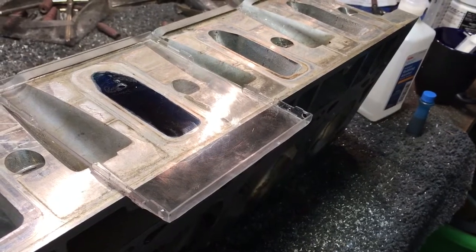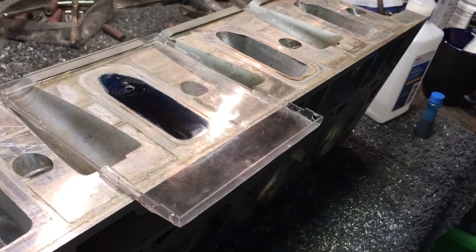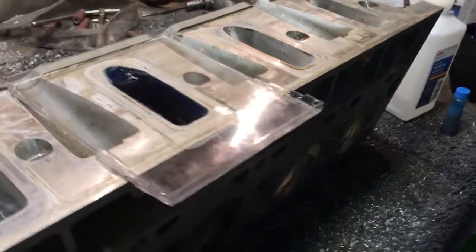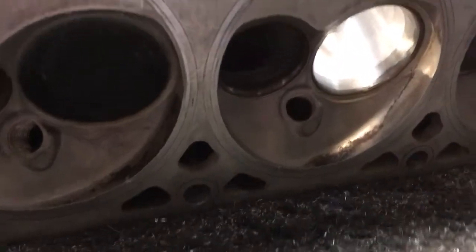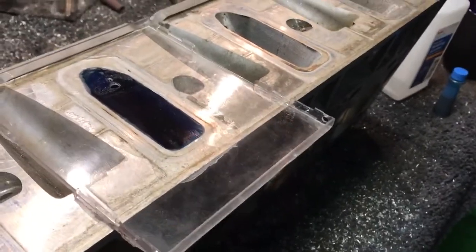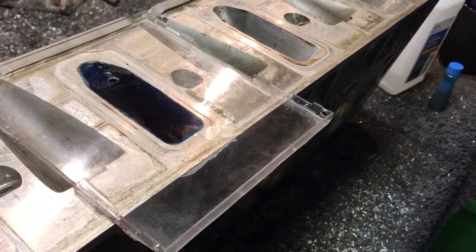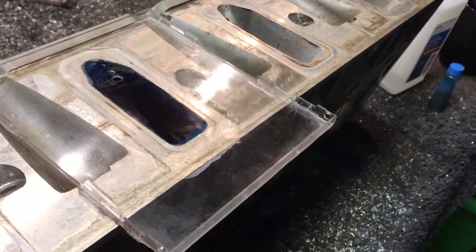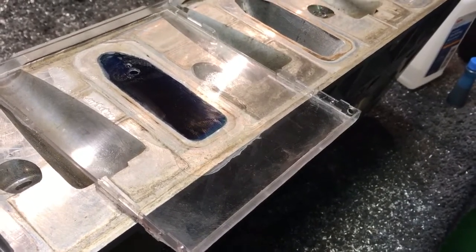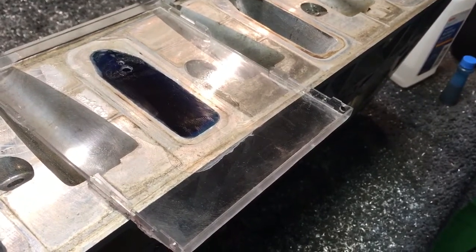So at 215 CCs on the intake runner — and you guys saw it — that's the second time we've run the numbers on it. Nothing is leaking, there's no leakage out of the valve, nothing out of the stem, it's holding its measurement. I use Vaseline as my sealing substance. You don't put it on so thick that when you push your plate down it pushes into the port and alters your reading.